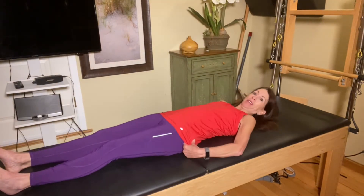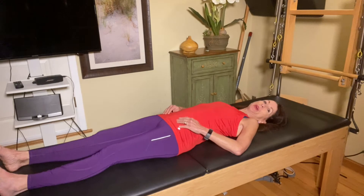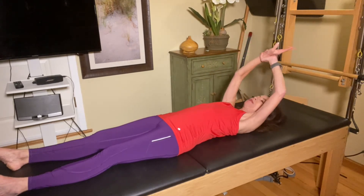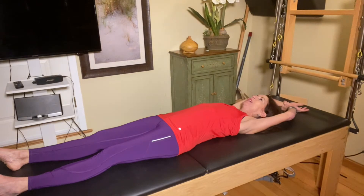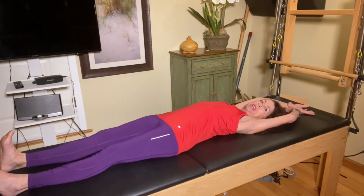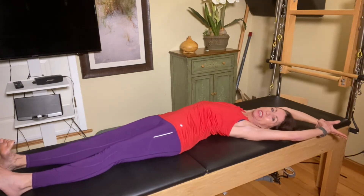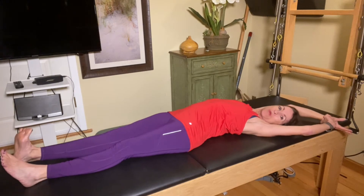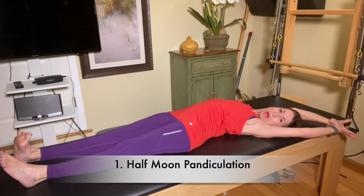Let's begin with the first stretch, lying on your back, because you're in bed, right? So you haven't gotten out of bed yet. Take a hold of your right wrist with your left hand, take it overhead, flex your right ankle, and you're going to make a half moon shape with your body, side bending to the left. Energetically reach your right heel away from your body.